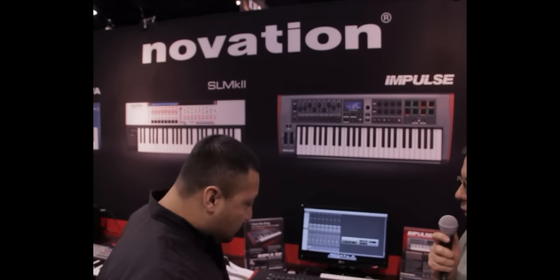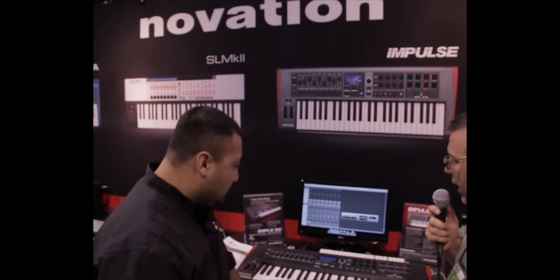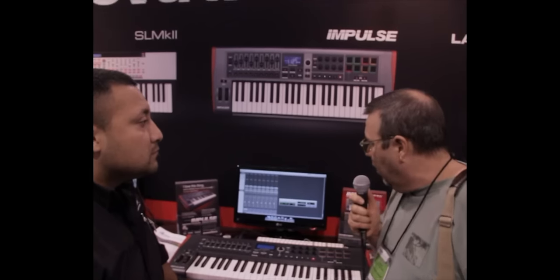Here we are at NAMM 2012. We're here at the Focusrite and Novation booth, and we're going to look at a couple of new things that they're offering. One of them that's got a lot of buzz recently is the new Impulse keyboard, and we're going to talk to Raul about that right now.